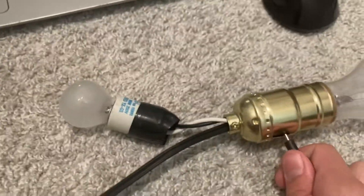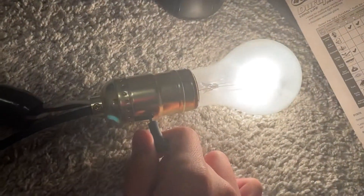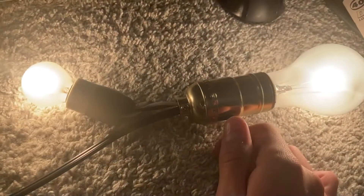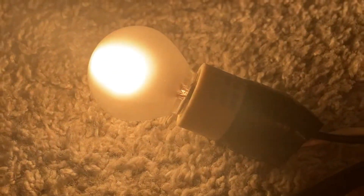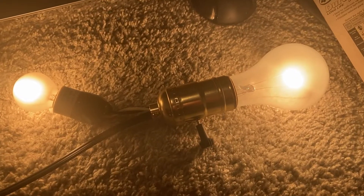So if I turn this on here, the outside lamp will come on, then this lamp will come on, and then both of them go. It's kind of weird, but it's a very interesting piece of kit.